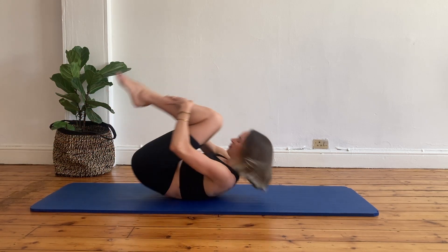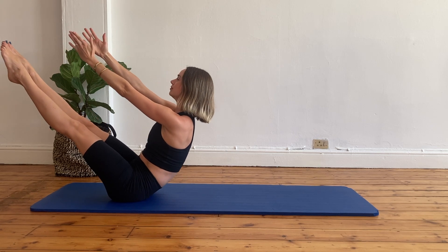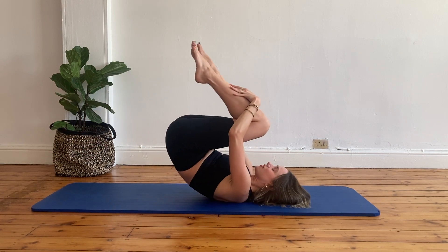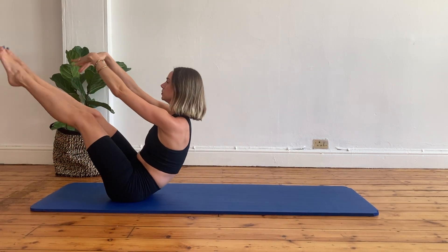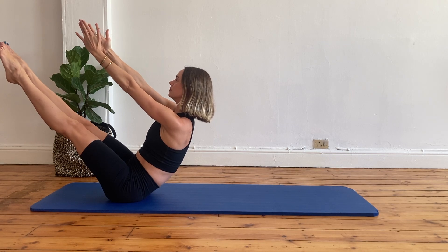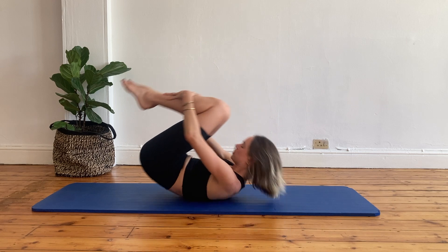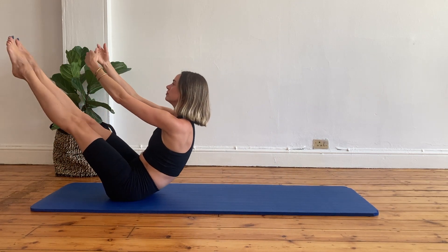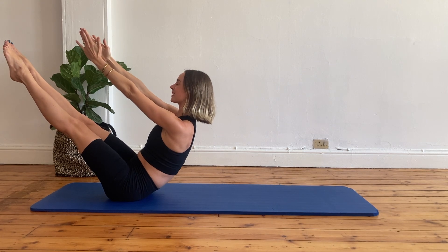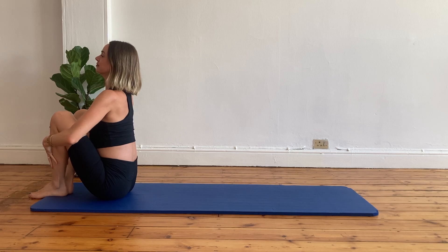Tuck your legs, tuck your head, roll back, come up. Get your balance, stabilize your core and extend your arms and your legs. Let's do two more full teasers — tuck your body, tuck your head, roll back, come up, engage your core and reach for your full teaser. And let's just do one last one: tuck your body, roll back, exhale come up, and extend into your full teaser. Well done. Keep it there for one last bit. And bring your feet down.